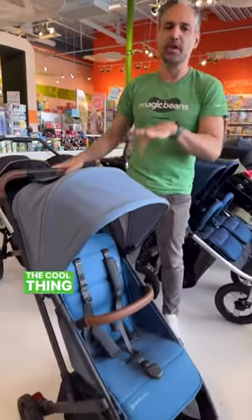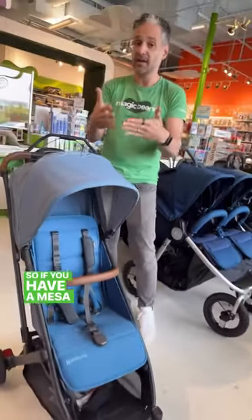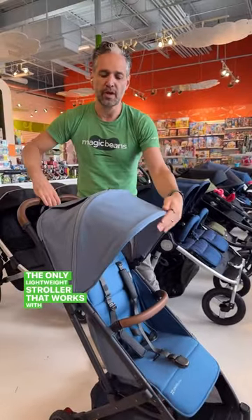It is their lightweight stroller. The cool thing about this is that it works with the UPPAbaby Mesa. So if you have a Mesa with your Vista or your Cruz, this is the only lightweight stroller that works with a Mesa.